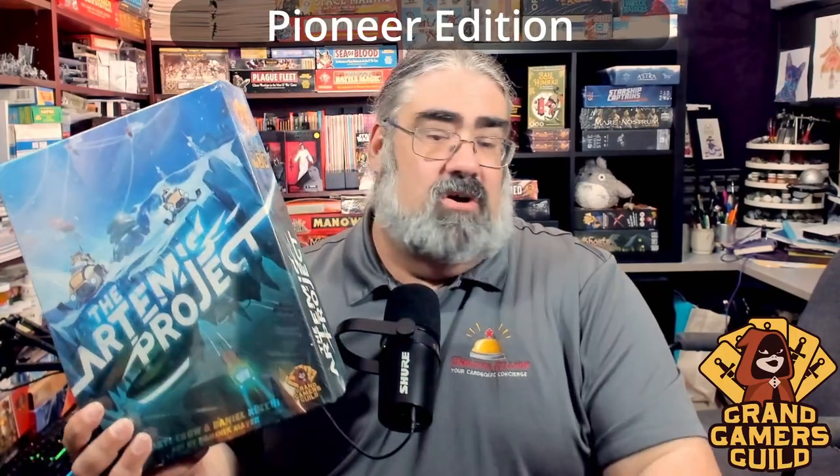I know very little about this game except for a little research I did before recording. This looks like a fairly heavy, involved game — which is the kind of weight I love. It plays one to five players, so that's important; you can even play solo. Please note this is not an instructional video — I haven't played it or read the rulebook, so I may make mistakes.